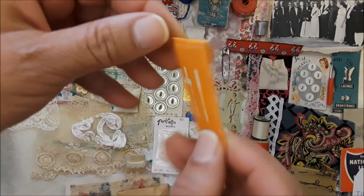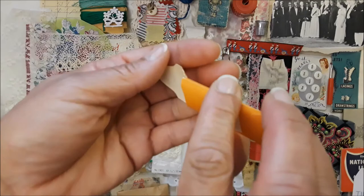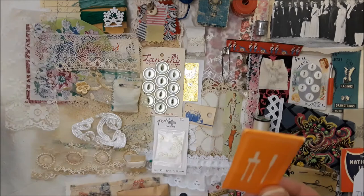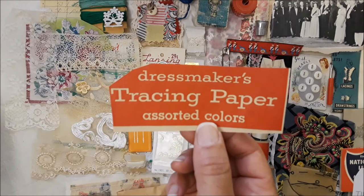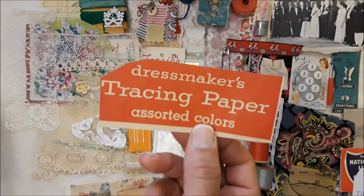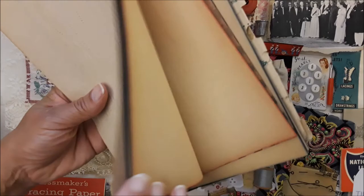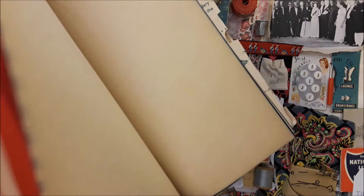Here is an orange needle pack with several needles in it — I'm not going to open these because they're sewing machine needles and those are really sharp, so just be careful when you're going through this. Here is some tracing paper — just a piece I cut off from the dressmaker's tracing paper. From this old carbon tracing paper, it has color — lots of color — it's just old carbon paper.